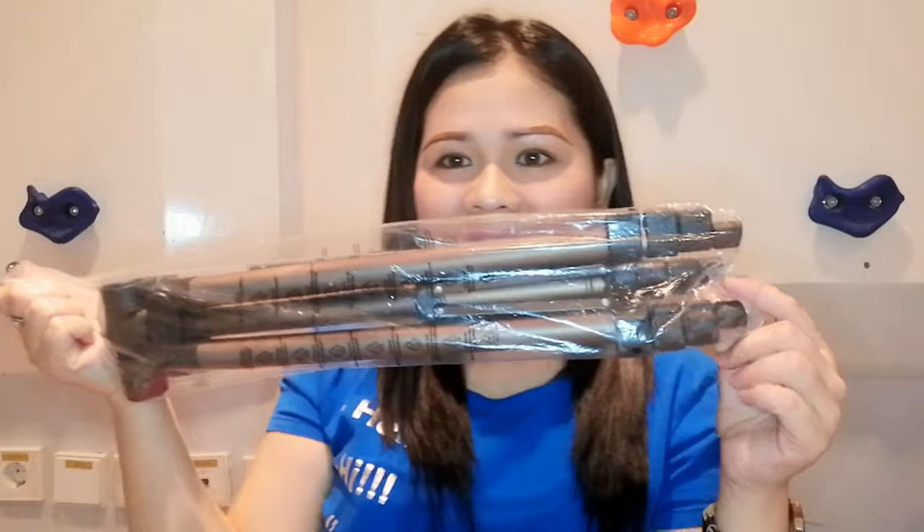When you open it, it comes with a bag — a black bag with 'Hama' written on it and a zipper. The zipper only goes to the center, not all the way to the bottom. Inside, the tripod is still wrapped in plastic. When you open it — oh my god, I love the material! It is kind of heavy, 620 grams, which is heavier compared to the tripods I previously bought on Shopee. That's because of the material used.